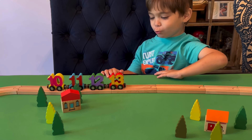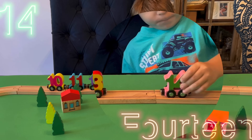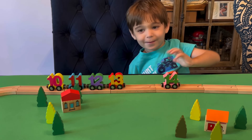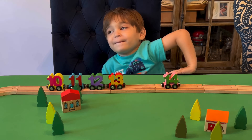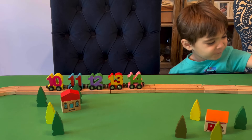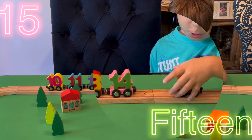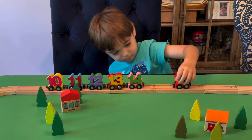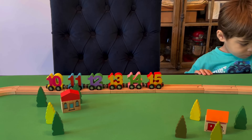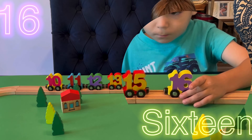All right, what comes after 13? 14. And what color is 14? Green and pink. Green and pink, all right. And what's after 14? 15 — green and red and yellow. What's after 15? 16. And what color is 16? Purple and yellow. Purple and yellow.